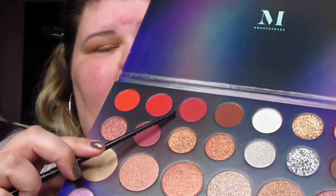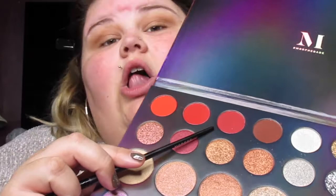I'm going to put Serve Looks all in my crease. I do have hooded eyes so I'm going to go a little bit above the crease — you know that trick for hooded eye folks — and I'm just going to be using my Morphe blending brush.